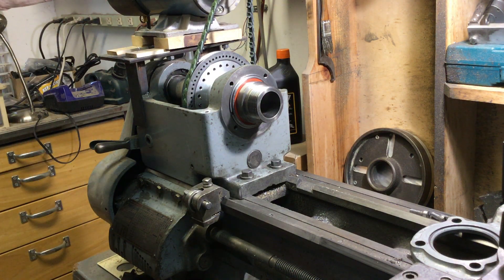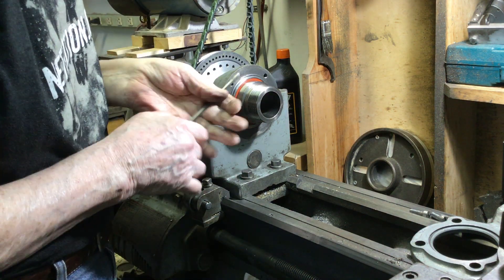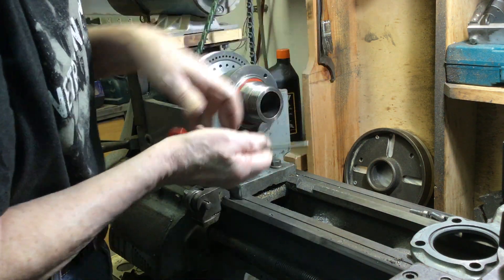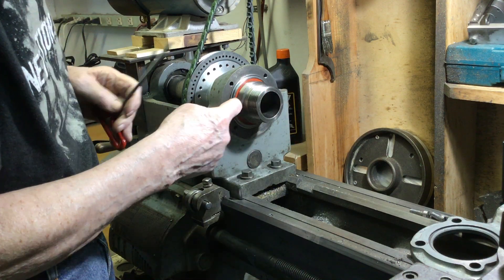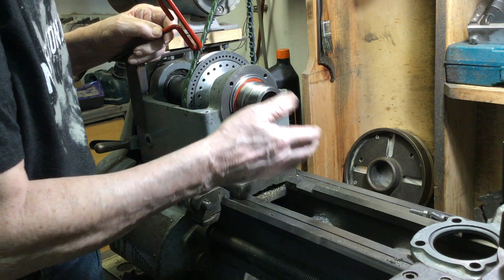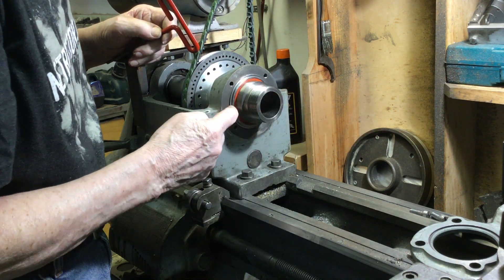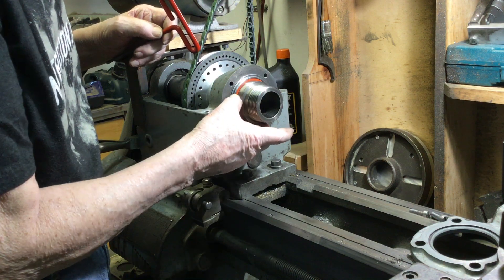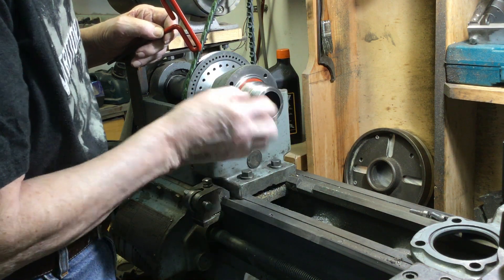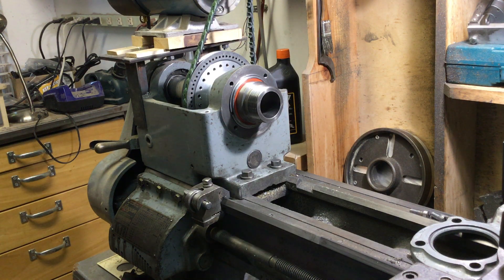And even if I were to cut a groove in there, which I could probably do, the tapered roller bearing is going to hold that spindle out quite a bit further than this bearing does, just because of the way tapered roller bearings are constructed. So even if I could put a snap ring in there and use that mechanism to hold that bearing in place, it would push this spindle out too far and the tensioning arrangement wouldn't work.